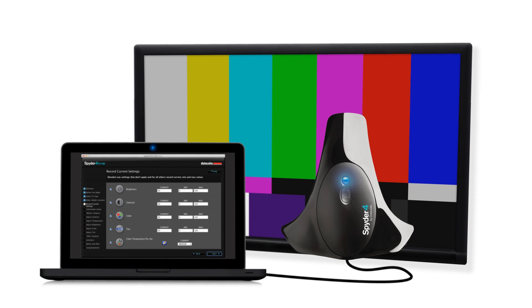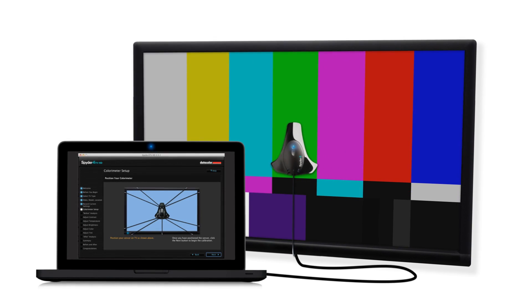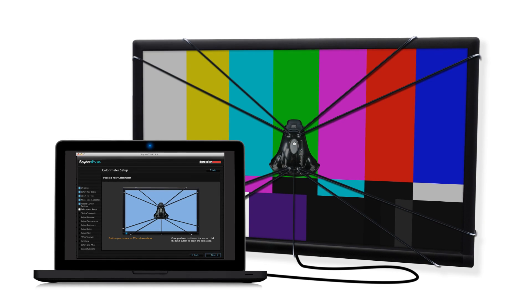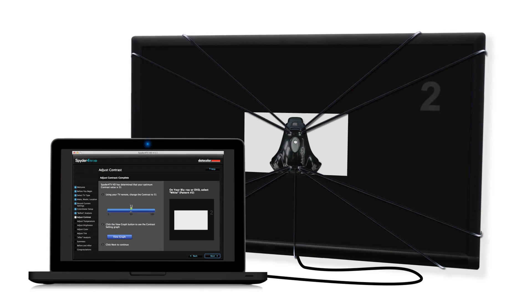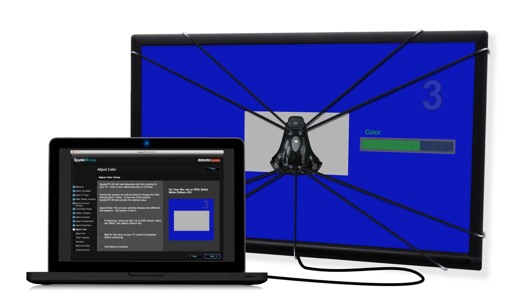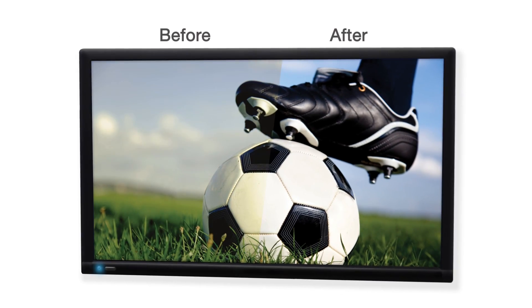Next, attach the Spyder 4 TV device via USB to your computer and place it against your TV screen with our universal Spyder Web mounting system. When you launch the calibration sequence, the system reads your current settings, instructs you on which test pattern to display, and tells you the exact settings you need to optimize your picture.